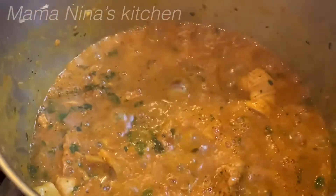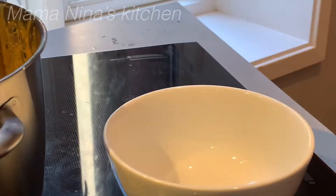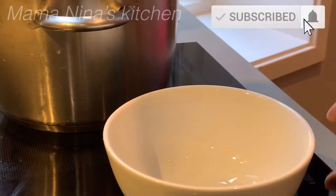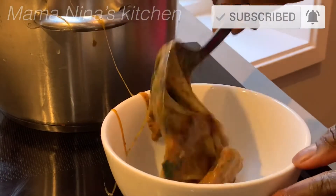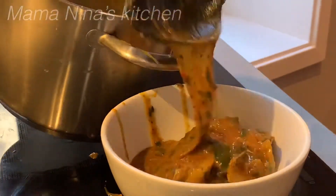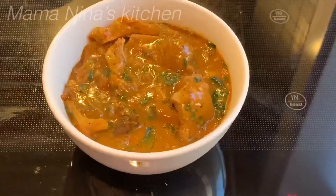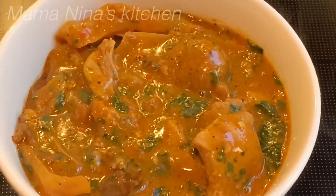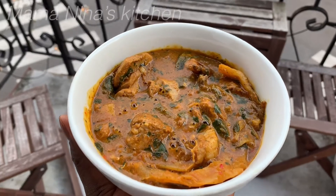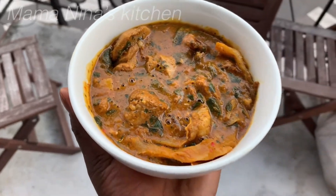Now the soup is ready to be served. This soup is looking tasty and yummy! Let me know what you think when you try out this recipe. Thanks for watching, guys!